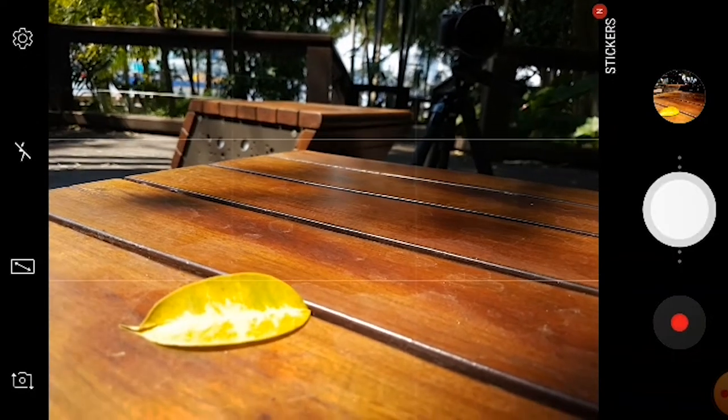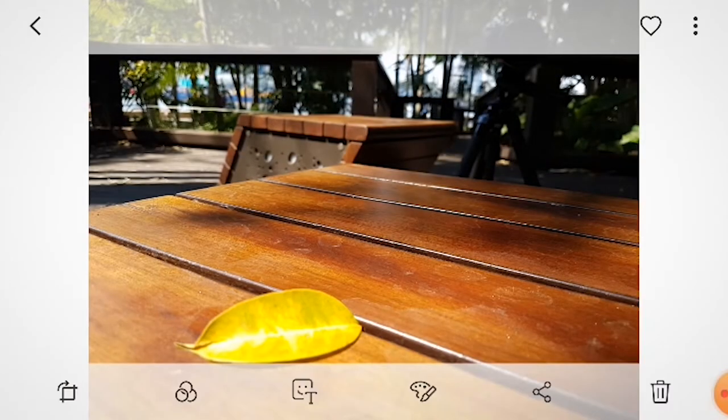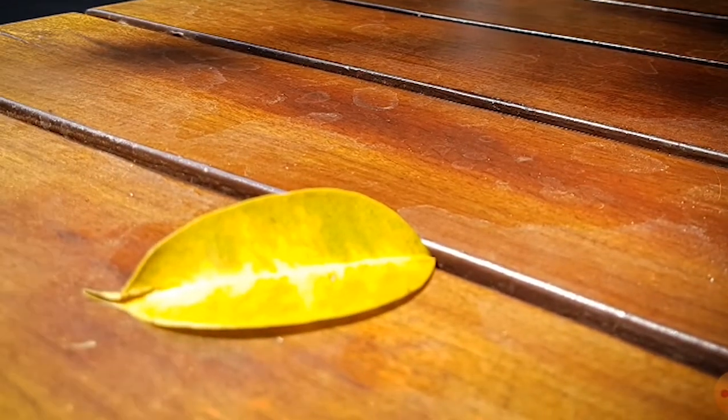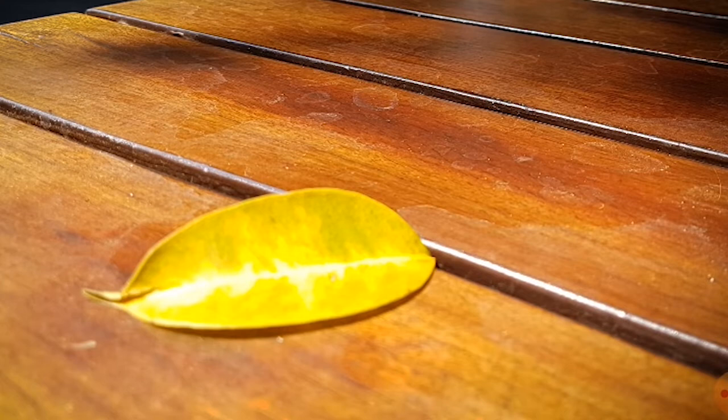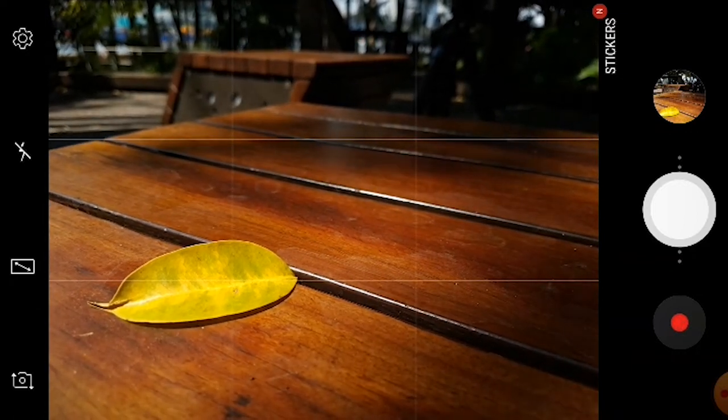you'll notice when you look at the picture two things. The first is that the leaf actually isn't in focus. Without actually selecting the focal point it's just not going to be sharp. But the other problem you can see here is that there are parts on the leaf that are way too bright, because the phone didn't know that it needed to make that area of the photo well exposed — it tried to just take the whole average of the photo. So let's try that again, but this time let's focus on the leaf. How do I focus on the leaf? Well it's really easy: all you've got to do is just touch the screen where you want it to focus. And you'll see right away that that darkens down the image.